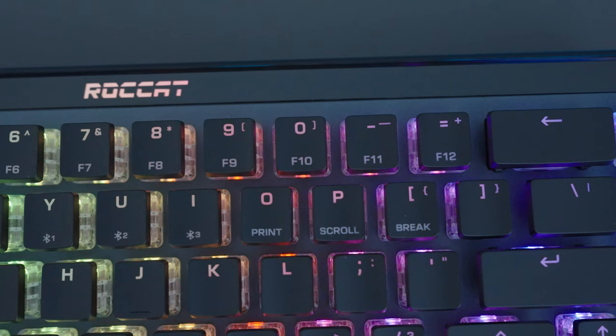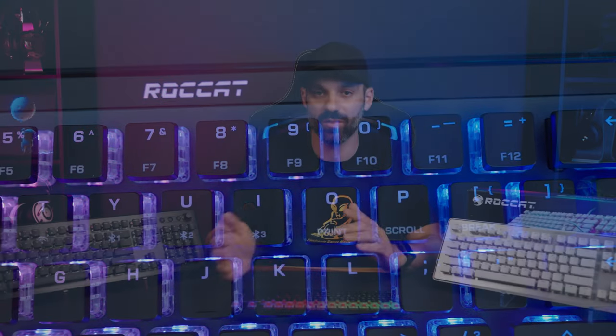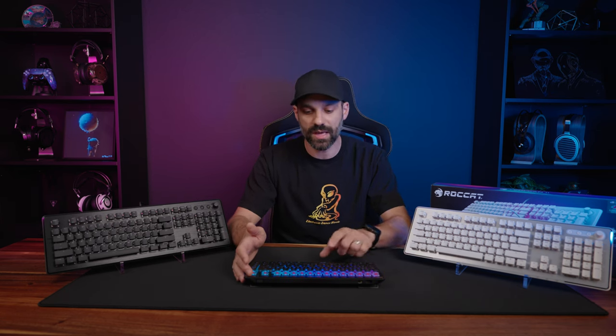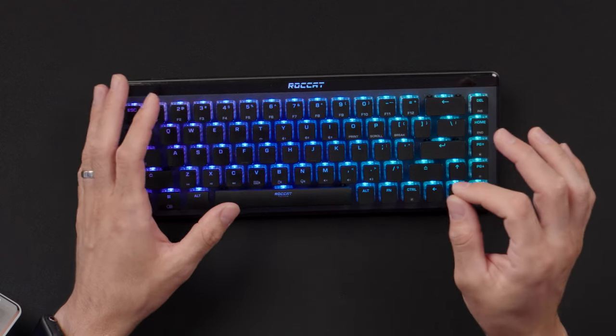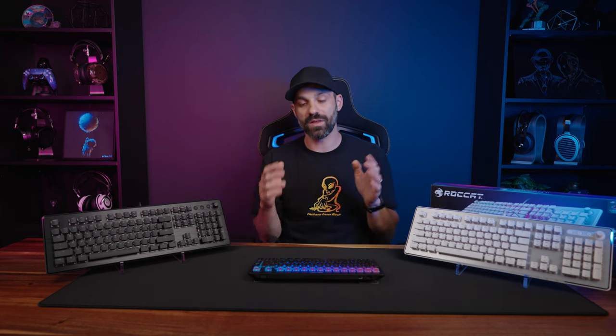Both keyboards use ABS keycaps, which is my biggest gripe with this launch — I was really hoping they'd embrace PBT caps, which are more durable. ABS can look great with RGB but expect some shine over time. They do use a third-party compatible cross-shaped keycap, so you can swap them out, though no keycap puller is included. Keep in mind that third-party caps won't show the secondary function labels, so you'll need to rely on Swarm software for reference.